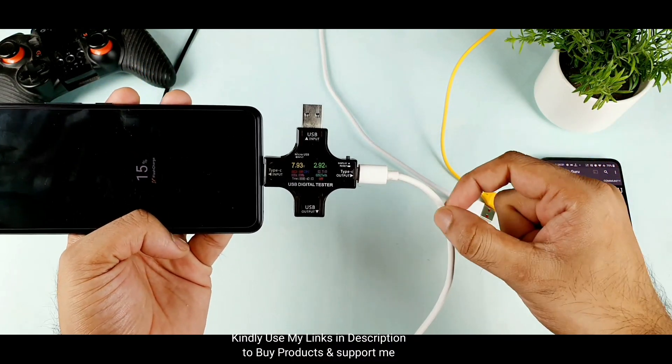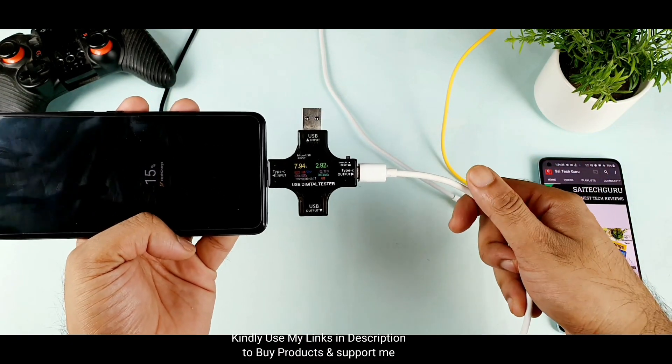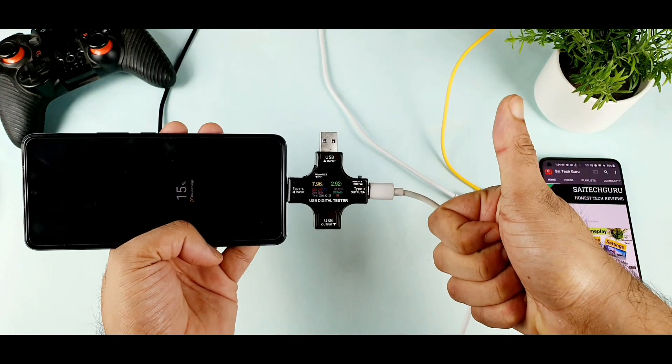So now we know that in case you don't have the iQ7 cable, or maybe if you lost it, you can still use the realme cable to make it work with the iQ7. That's a good thing to know.